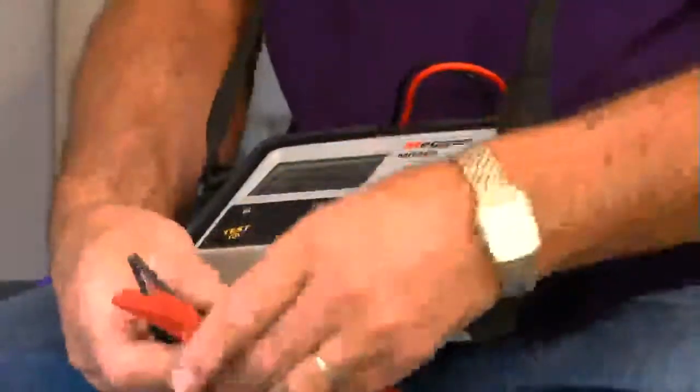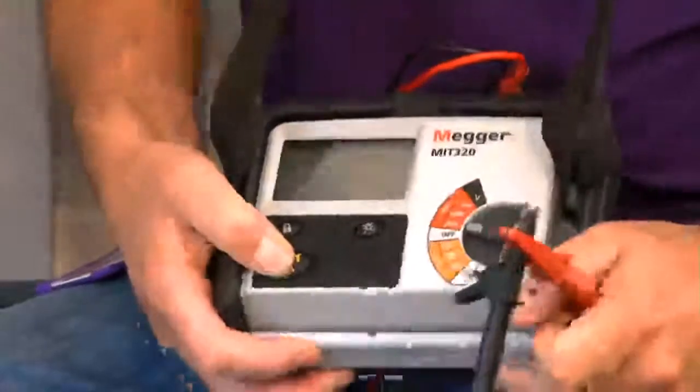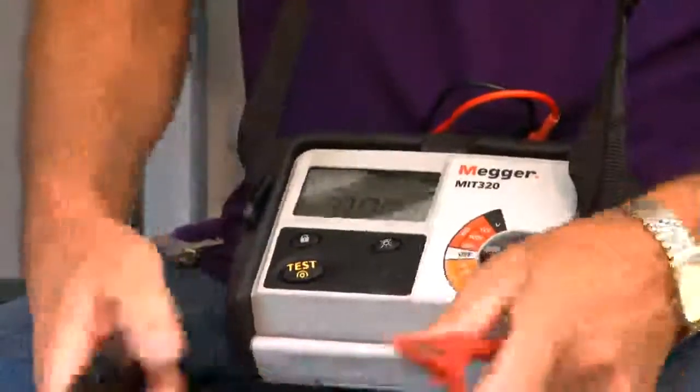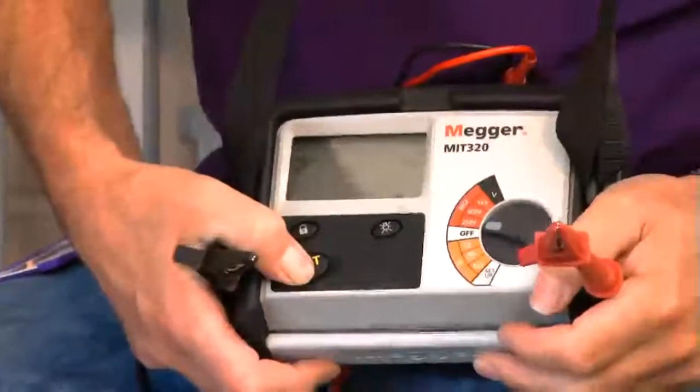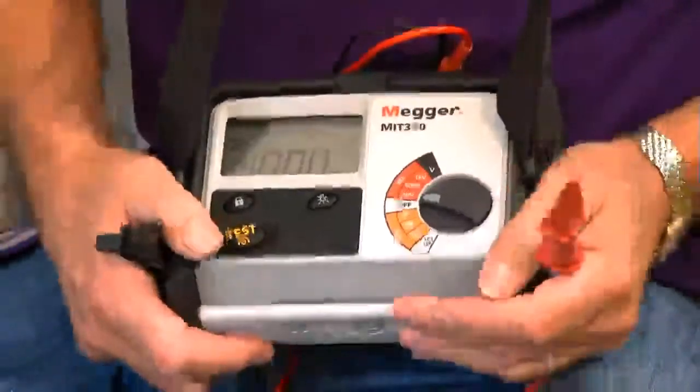What I need to do first of all is use the correct type of equipment — that would be an insulation resistance test instrument with leads to GS38. I need to prove it's working correctly. I'll turn it on, test it with the leads together and I'm getting zero, so that tells me the leads are okay. Test it with the leads apart and I've got an open circuit — the machine's okay.